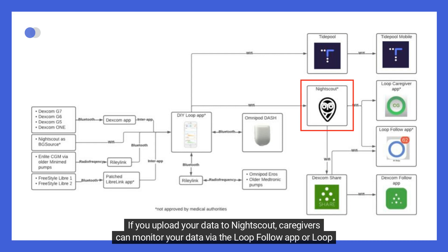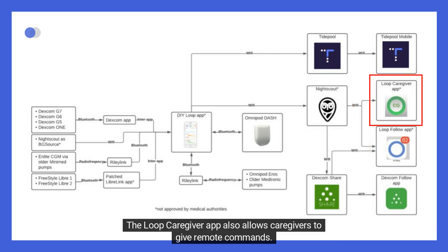If you upload your data to NightScout, caregivers can monitor your data via the Loop Follow app or Loop Caregiver app. The Loop Caregiver app also allows caregivers to give remote commands.